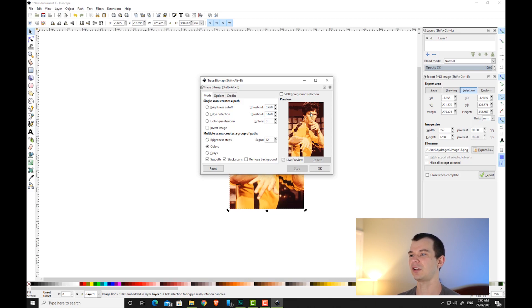I'm pretty happy with 12. There are a couple of other options here: the first one is smooth — if you untick that you get a bit more detail in the hair, but I'll leave it on for the purposes of making it easier to cut later on. The other option is stack scans. With stack scans on, it takes each color and creates a stencil over the top of each other, which becomes very heavy. With stack scans off, it takes each color and creates its own individual stencil.